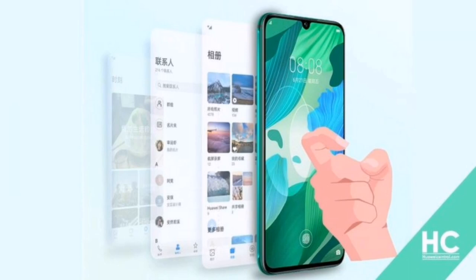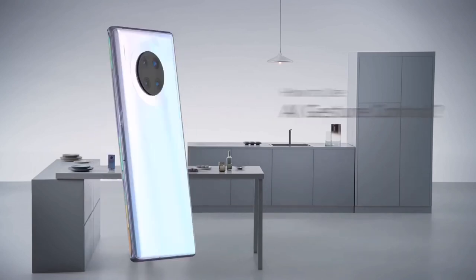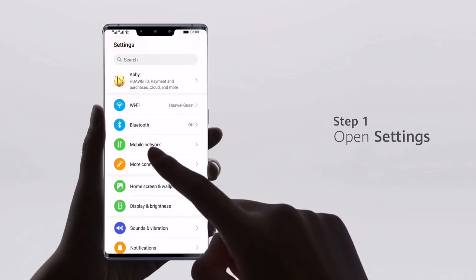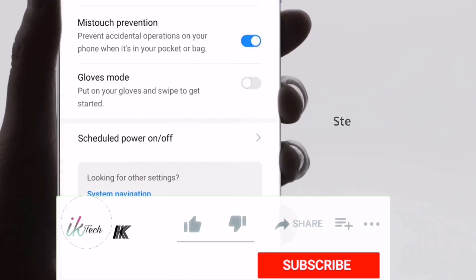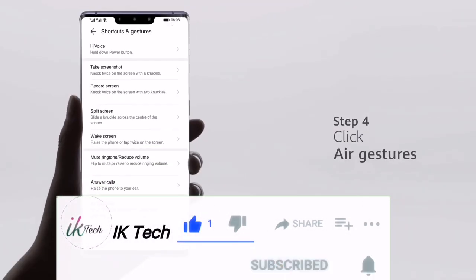Hi guys, welcome to IK Tech. In today's video I will provide information on the dot knuckle gestures now available for Huawei Nova 5, 5Z, 5i Pro, Honor 20s and 20 Youth Edition. Let's start, but if you are new on the channel please subscribe because I upload daily videos on Huawei and Honor phones.